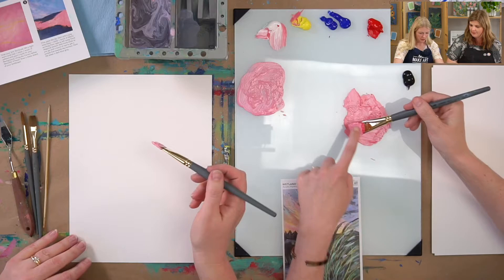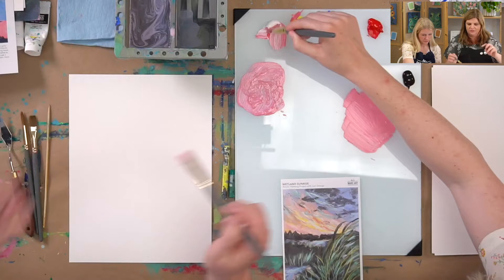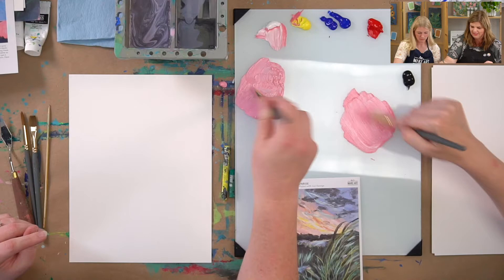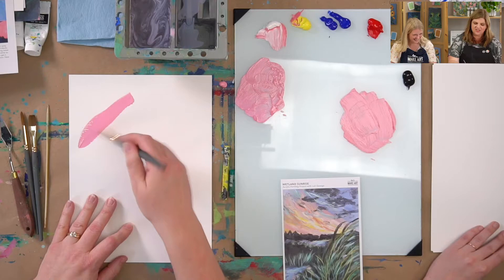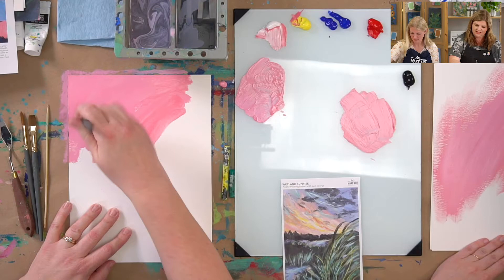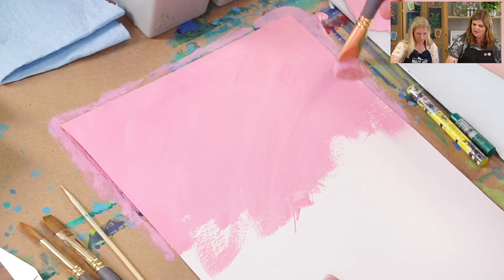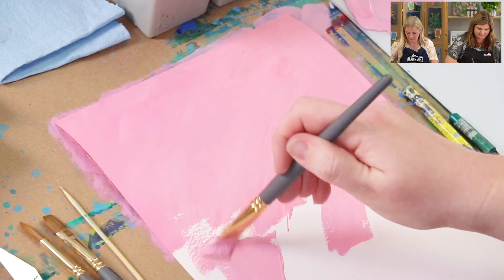We're just going to cover our paper and cover all the white. If you get some gloppiness, just take your brush and pull it straight out. It's probably more correct to use a palette knife, but we can't wait for that. The main thing is to cover the white of the paper and have a little bit of something poking through as we go.